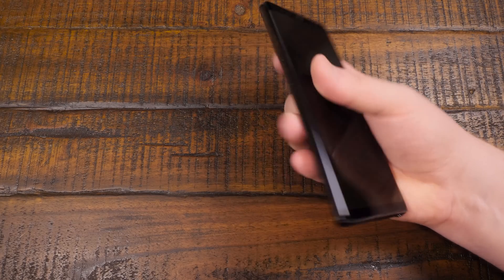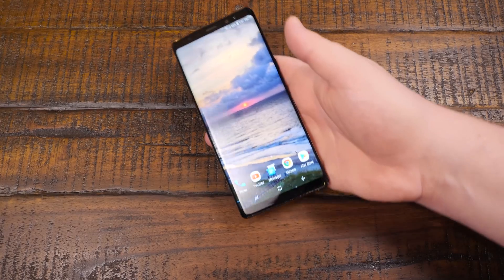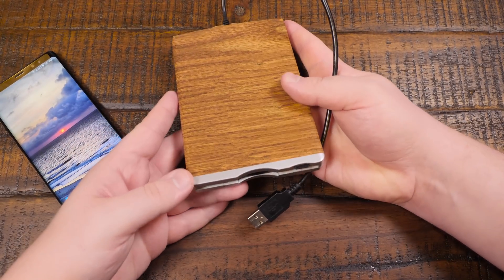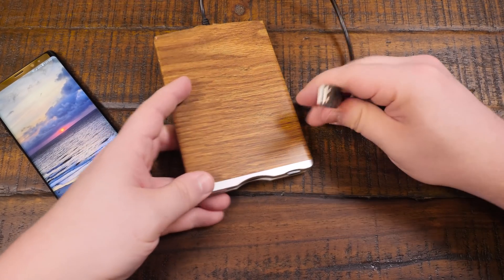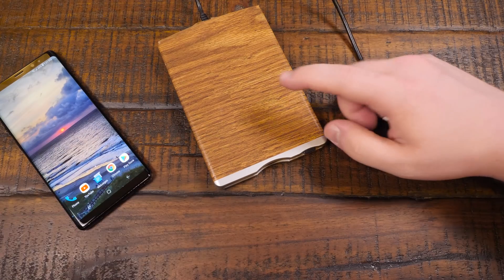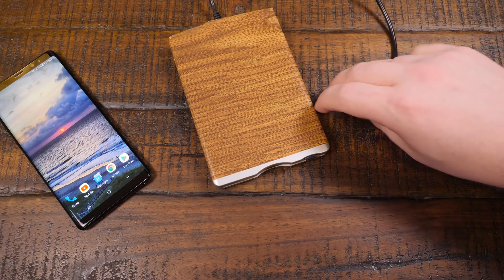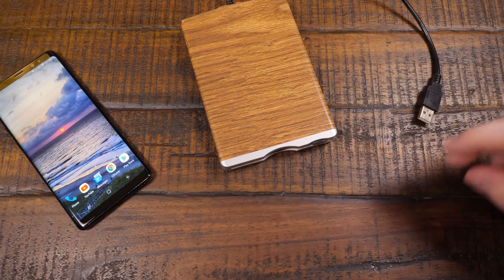So to do this, all we really need is a phone. I'm gonna be using my Note 8 - it's not sponsored, it's just what I have. And a floppy disk drive, in particular a three-and-a-half inch floppy disk drive that runs using USB. One that I have applied a woodgrain coating to, because of course I did. I don't know what brand this is - it pretty much any of them should work. It's just a generic one I got from Goodwill.